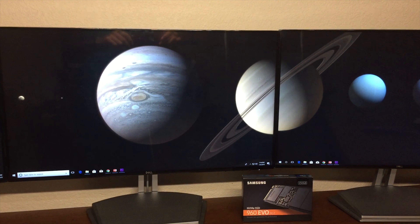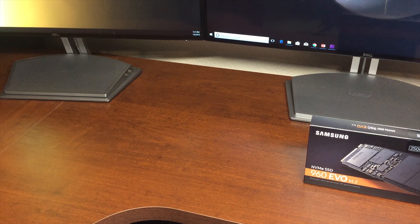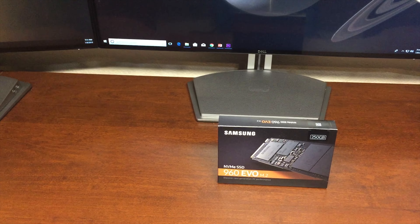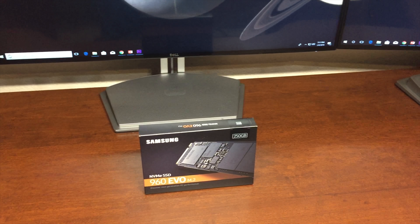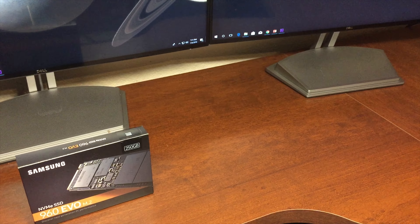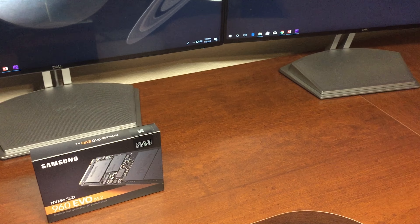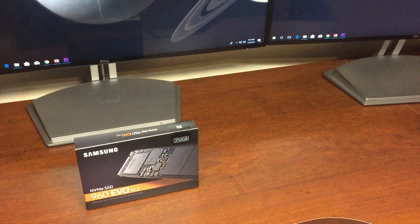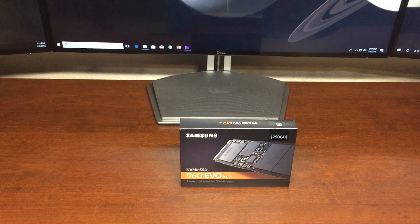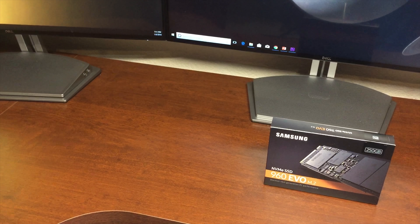So that's how you get your NVMe SSD up and running, but how does it perform? On paper, the 960 EVO has the Samsung Polaris controller, Samsung V-NAND 3-bit TLC NAND flash memory, 512 MB of LPDDR3 DRAM cache memory, a sequential read of 3,200 MB per second, and a sequential write of 1,900 MB per second. Random read is at 330,000 IOPS and random write is at 300,000 IOPS. These are the advertised numbers.